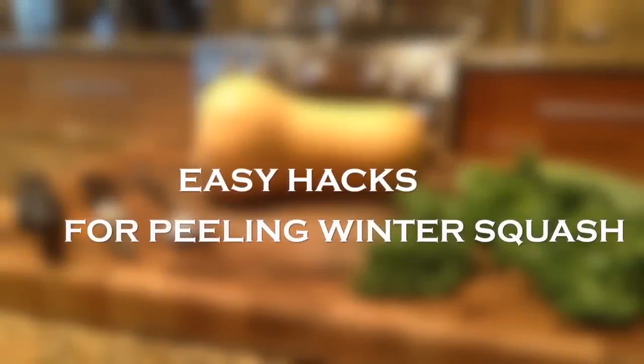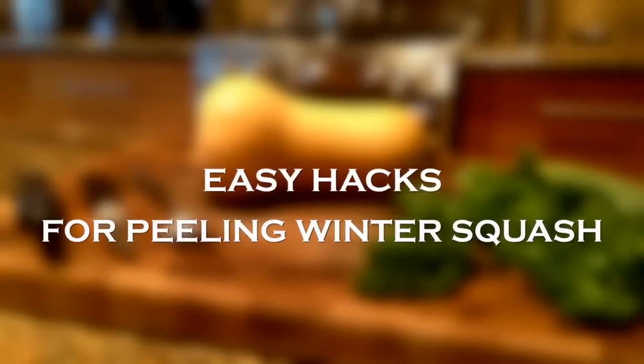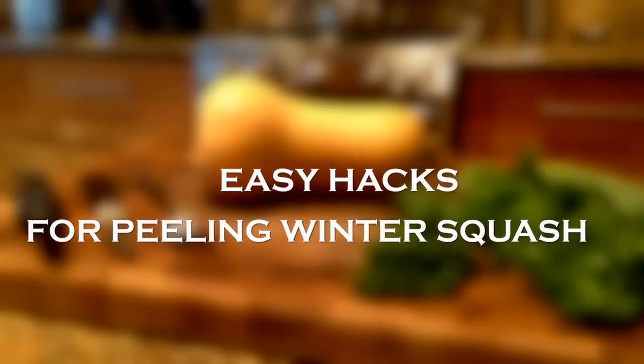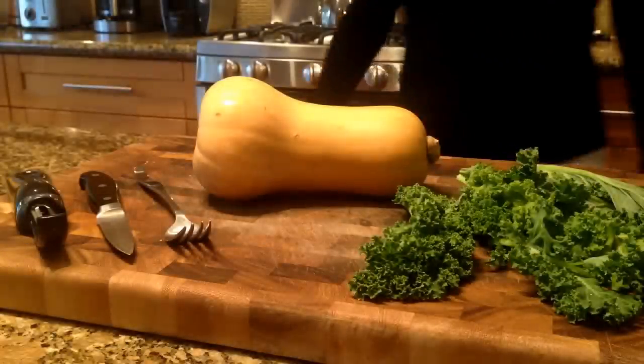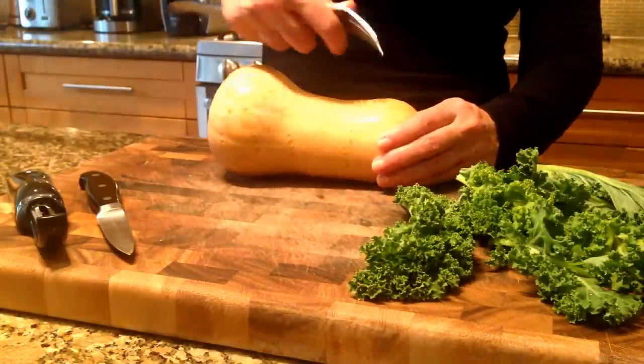Welcome to Easy Hacks for Peeling Winter Squash. Microwave your squash before peeling it — this easy step will save you time and frustration. The secret ingredient? Your microwave. The microwave softens and loosens the skin, making it fall off more easily. It also cooks it slightly, which means you don't have to roast it quite so long.